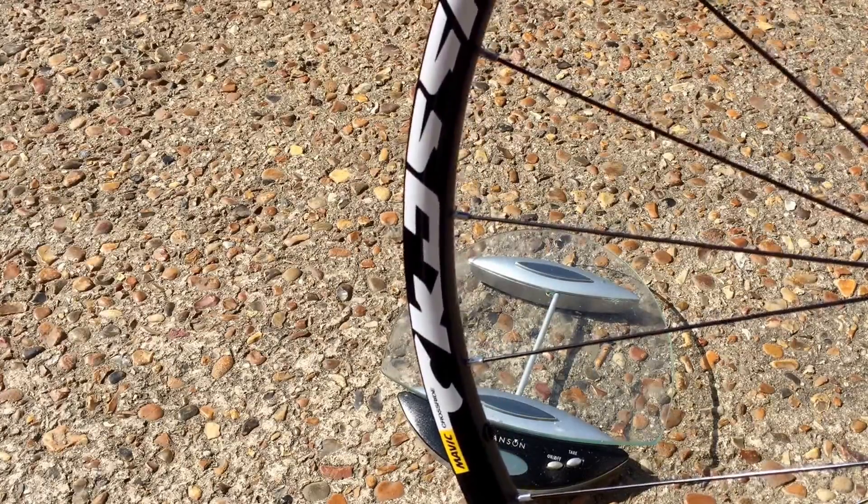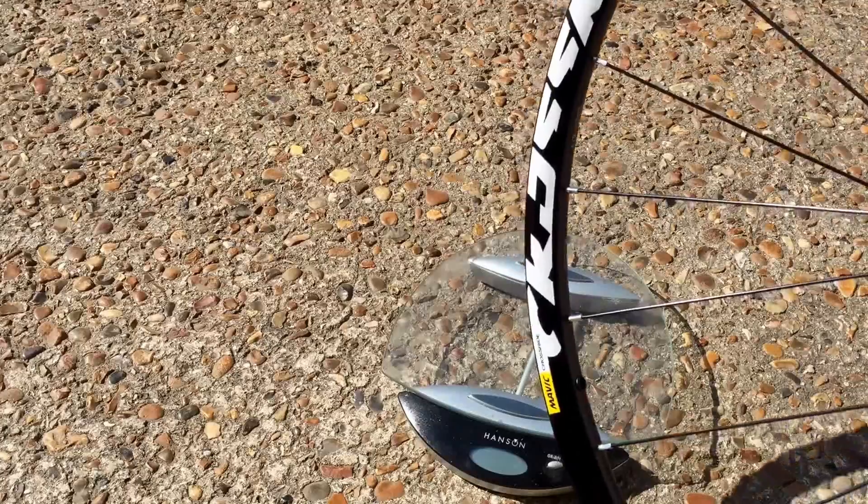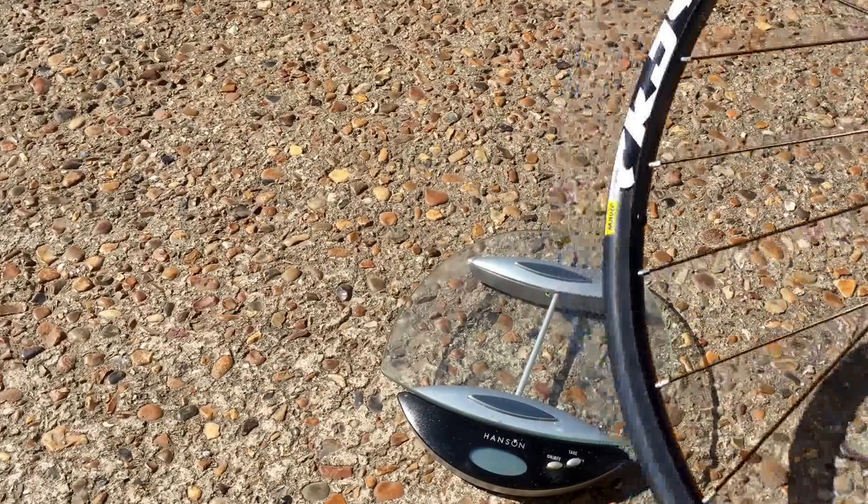Hi, welcome to MarkCycleRepairs.com. Today is a quick look at some brand new 2017 Mavic Crossride 29er disc wheels.